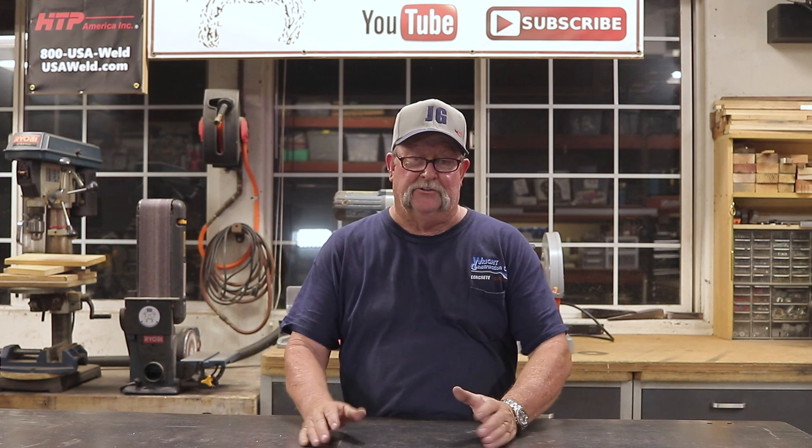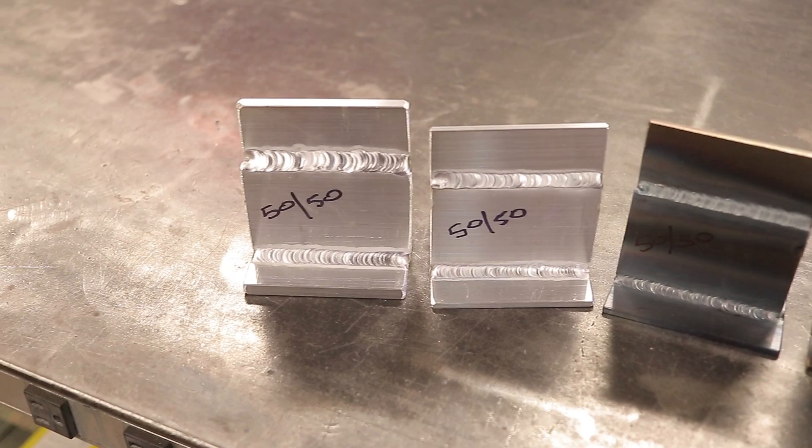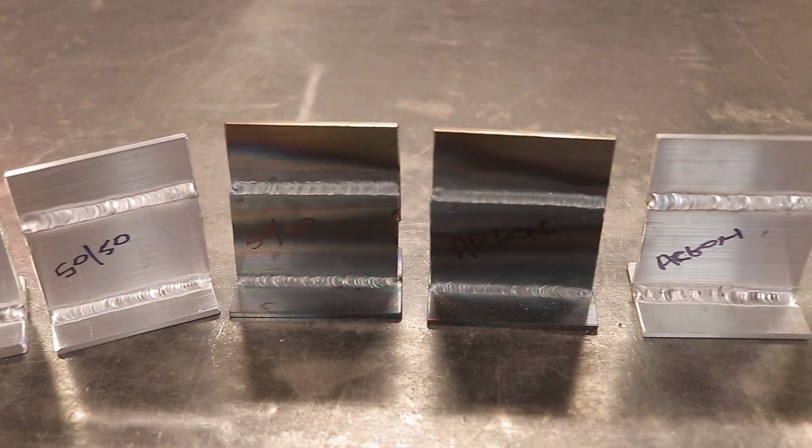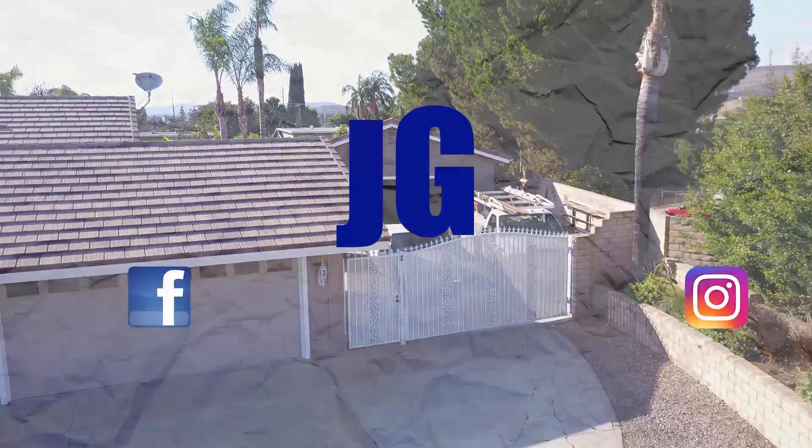So there you have it — an interesting comparison. I think there's a place for both gases in TIG welding. For thinner material, 1/8-inch and below, argon is the correct gas to use. For 1/8-inch and above, especially thicker aluminum, the 50/50 helium-argon mix is the way to go. It was very clean, very fast, very hot welding, and everything went in smooth. Appearance-wise they look very similar, but performance-wise helium is definitely the winner on thicker material. Hope you enjoyed the video — thanks for watching, don't forget to rate, comment, and subscribe. See you next time on Jimbo's Garage!